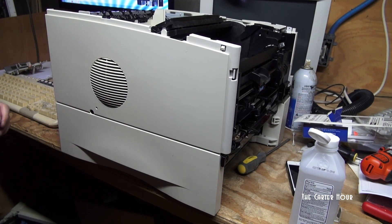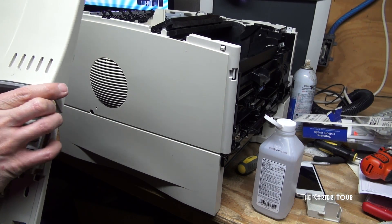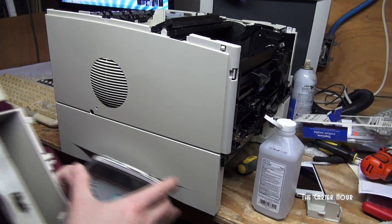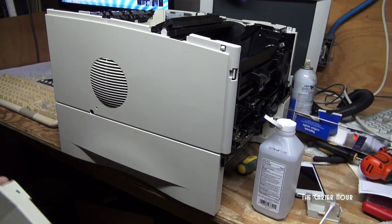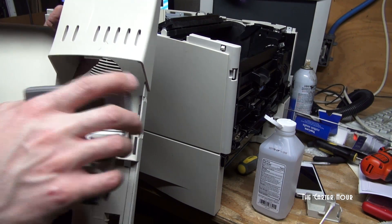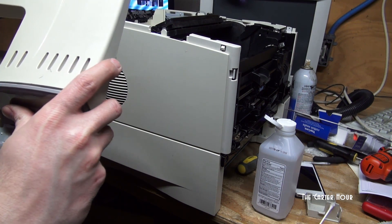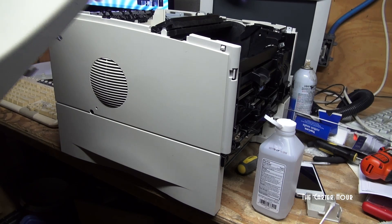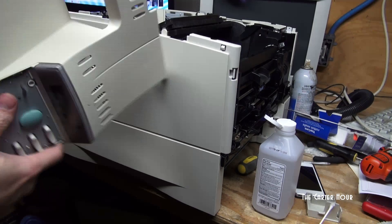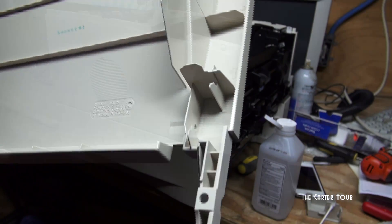It's coming together — it's starting to look more like a printer. You want to put the display portion in first. Clean that up just a little bit. Put in the display like this; there's a little piece of plastic up there and this should snap right in. There we go.